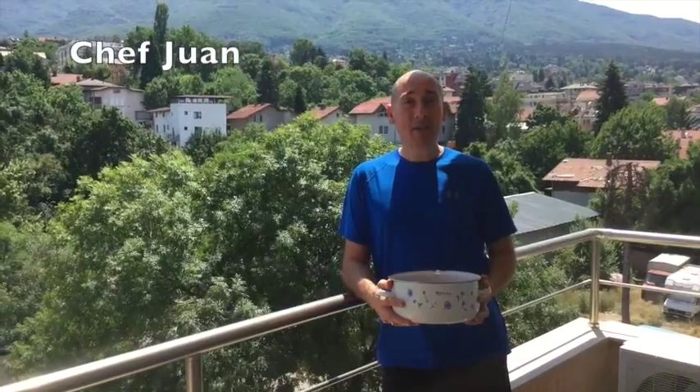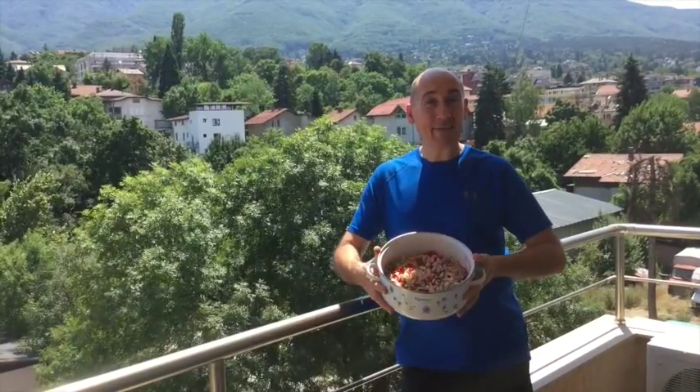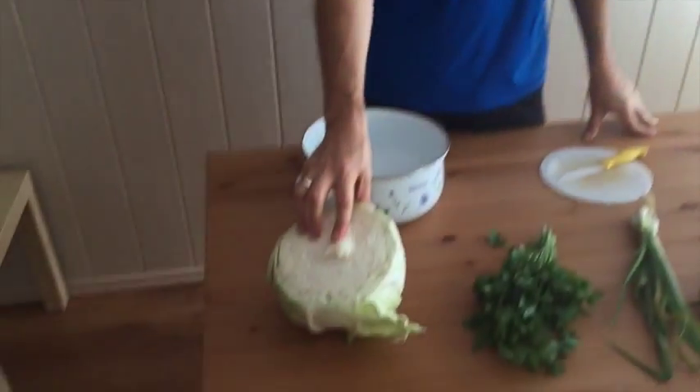Hi, I'm Juan with Dabs and Agenda. Today we are in Bulgaria and we are making this tabouli salad recipe. We are gonna make a no-carb tabouli salad, so we are not using any wheat and instead we're gonna use cabbage.